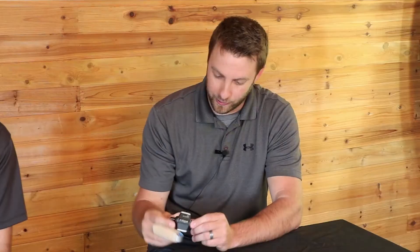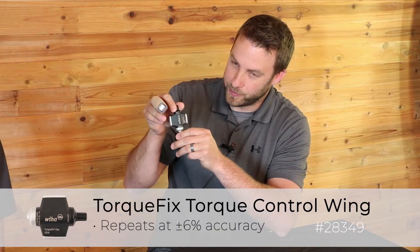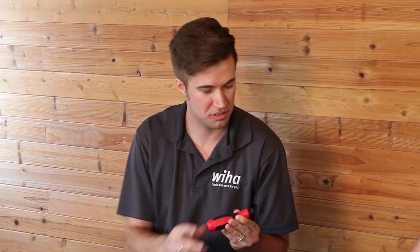So we've got a Torque Fix — this is a Torque Fix Wing. This is an excellent tool for the machine tool world where you're changing out cutter heads and you don't want to take the tool off the machine. And then what about a lower-priced option with a fixed torque?